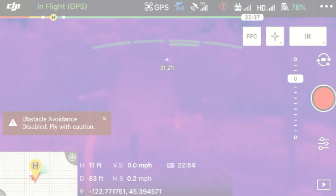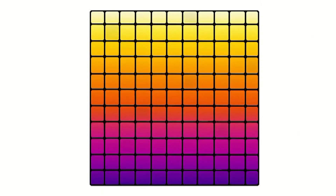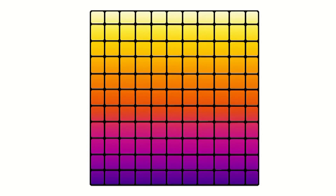This control manually activates flat field correction, or FFC for short. All thermal cameras accumulate noise in the image over time. FFC basically wipes the slate clean, but the thermal video will freeze for a moment when this happens. In its default setting, this camera will conduct an FFC on its own as needed, but using this control, you can trigger it yourself.